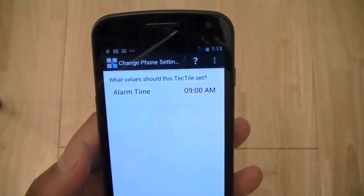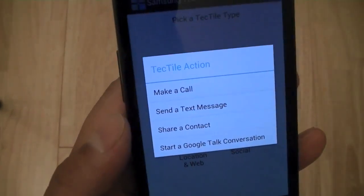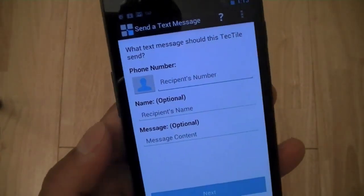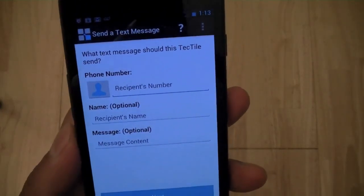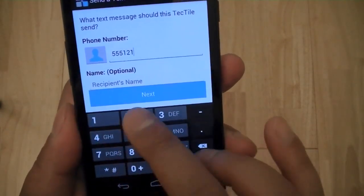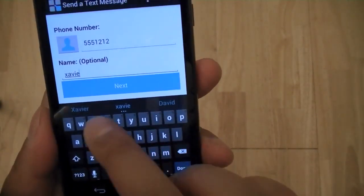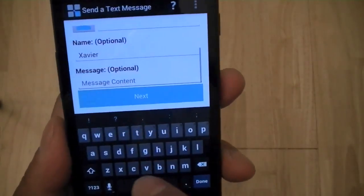That's done automatically, but for certain more invasive tasks such as making a phone call or sending a text message, these will actually cost you money depending on your cell phone plan. So if you don't have a text messaging plan, it may cost you money on your carrier network. With these tasks, Tectiles will ask you for confirmation before it performs them. Let's go ahead and program this to send to 555-1212, specifying the recipient as Xavier, and send a message.